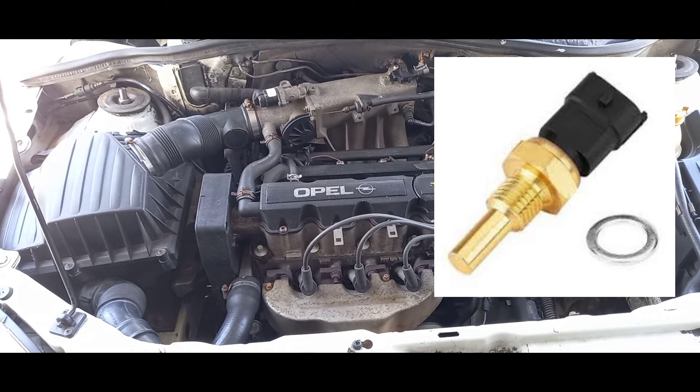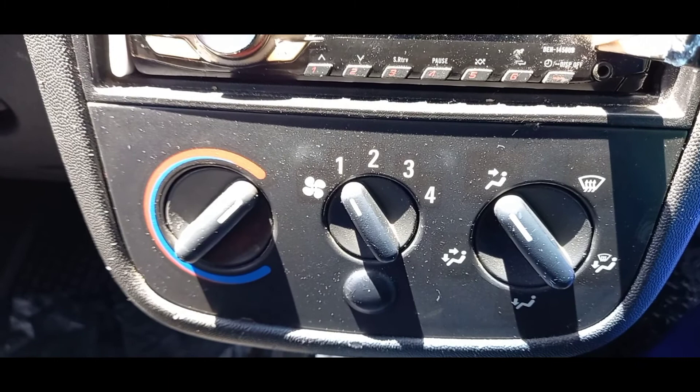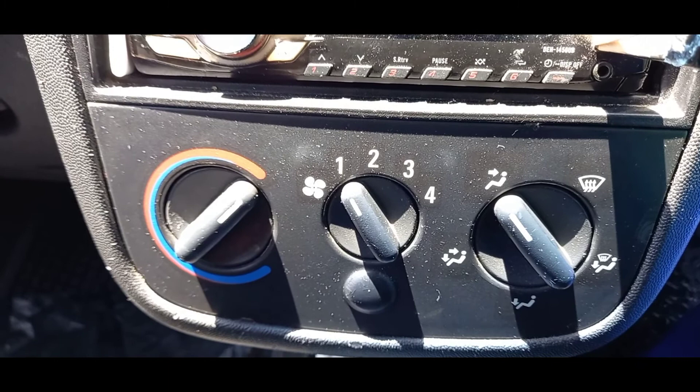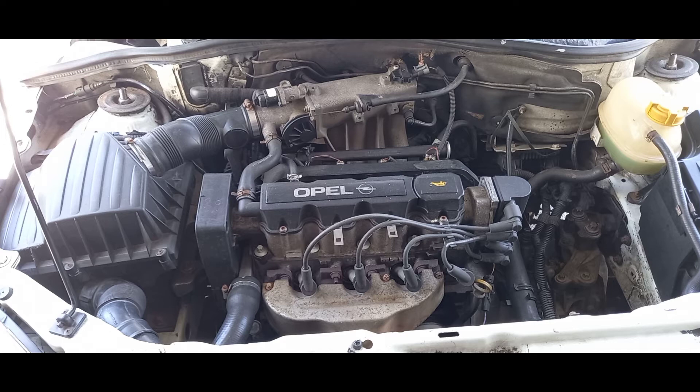Now we're down to the last three components of the cooling system. The first is the heater. In winter you turn the heater on to get warm or clear the windscreen. In this vehicle, the cabin heating system is actually heated by the coolant — the warmth of the coolant in the engine. So the temperature of the heater inside the cabin depends on how warm the engine and coolant are.